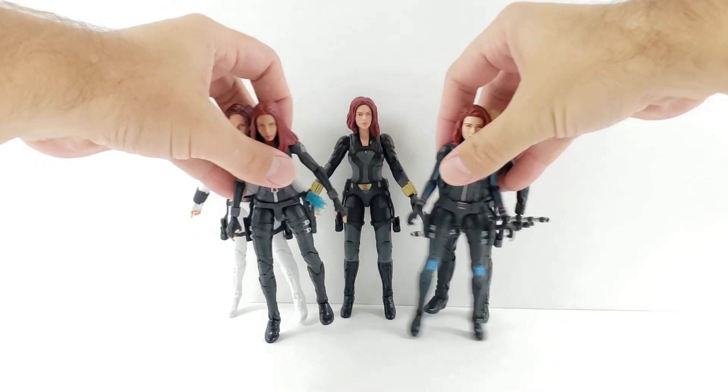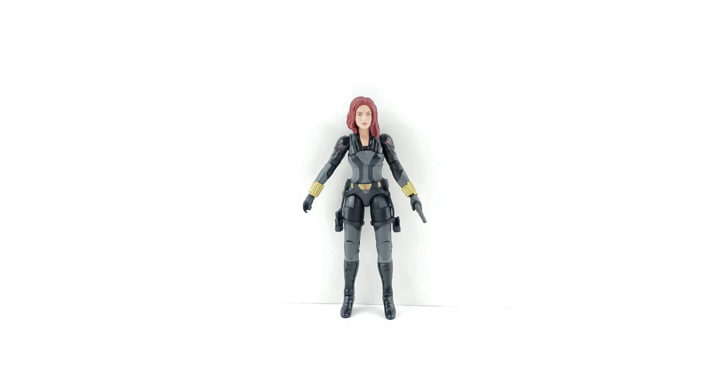I hope you guys enjoyed this review. I think it's an awesome figure — a really nice, solid figure that comes with a good amount of accessories. I do wish she could holster her batons somehow, but I'm happy she can holster her handguns. So if you want to have her holding her batons, at least she's got the handguns holstered. I hope you guys enjoyed it — please leave a comment, hit the like button, and subscribe if you haven't. Take care, bye.